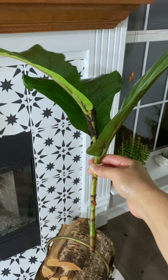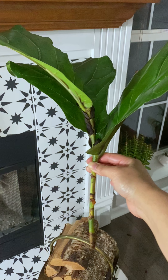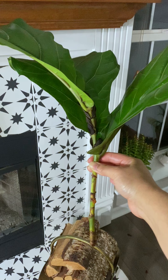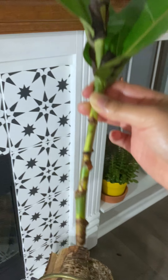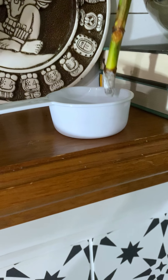You can use either water or soil propagation for the stem cutting — I went with water propagation. I removed a couple of leaves from the bottom and now I'm dipping it in rooting hormone.